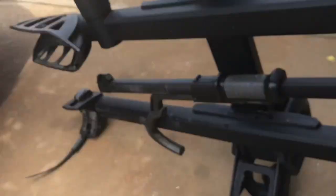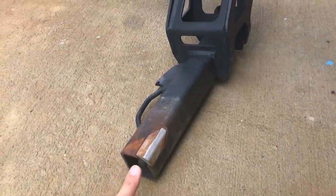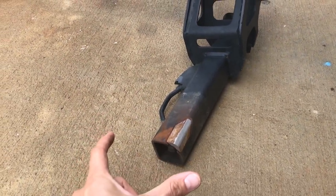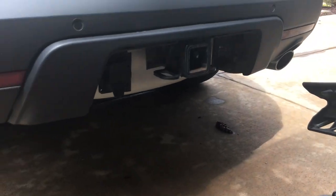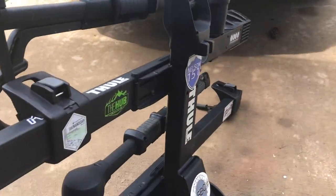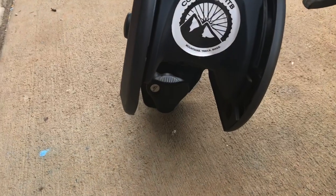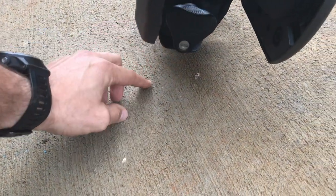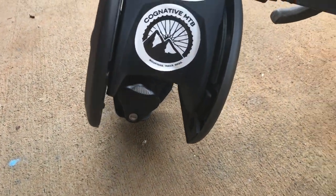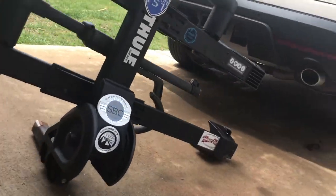Starting off is the pressure plate that they use to put the bike rack into the two inch or one and a quarter inch receiver. You have this pressure plate that expands as you put it into the two inch receiver hitch. There's a locking mechanism underneath — it spins, but if you lock it, it'll lock in place. It's a little bit heavy but there are some good grip plates.